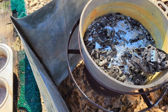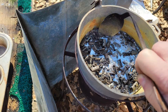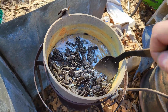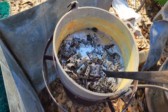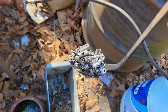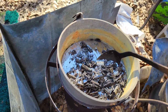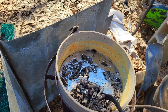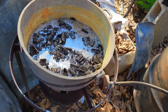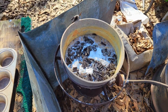Once again, sorry about the bad camera work, fellas — I'm out here by myself and this is very hot. Y'all get the idea. I'm going to get back with you once I get all this stuff cleaned out and ready to flux.